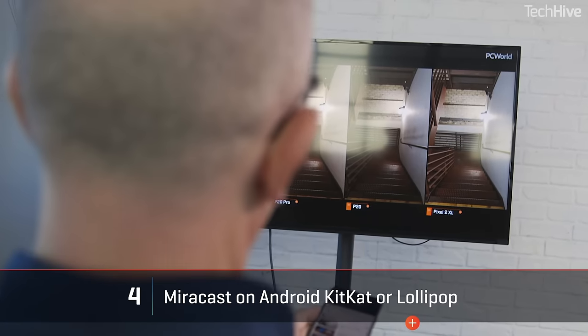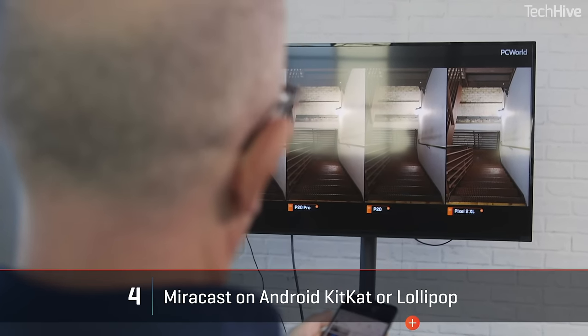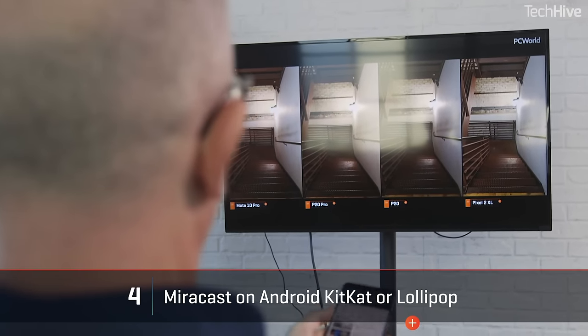If you have an older Android device running Android 4.2 (KitKat) or 5 (Lollipop), you can use Miracast — a different wireless streaming protocol. This really only makes sense if you're using a Miracast-enabled gadget like a TV, Blu-ray player, or an Amazon Fire TV or Fire TV Stick. It will save you buying an adapter, but Miracast support was dropped in Android 6, which is Marshmallow.